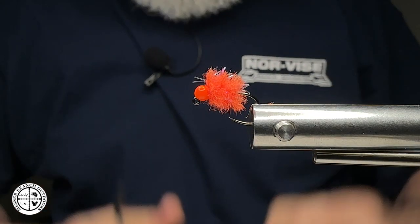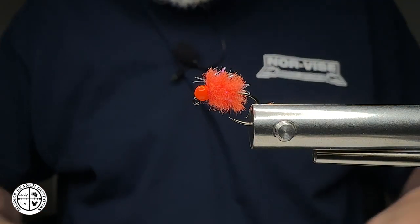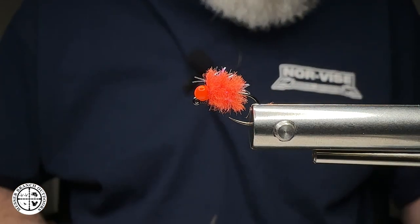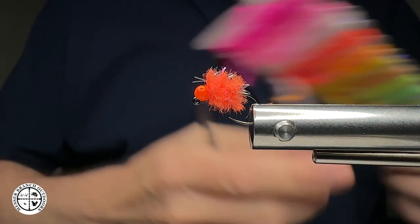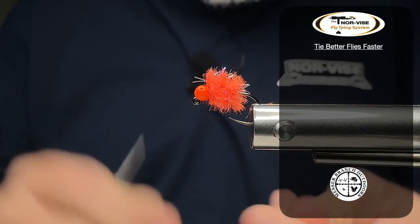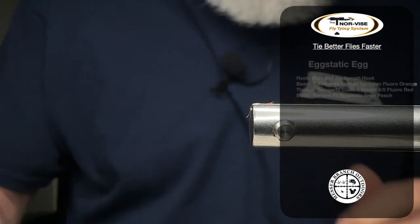Welcome back everybody, Big Mess, Messer Branch Outdoors. In today's fly tying tutorial we are going to tie a real quick simple egg pattern using the Semperfly X-Static 8 millimeter. It's super quick, let's not waste any time. Let's get into it so you folks can get out on the water fishing.